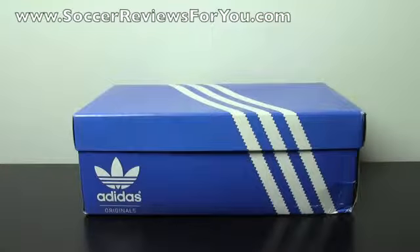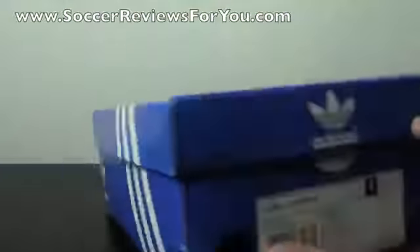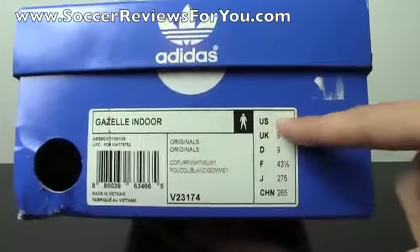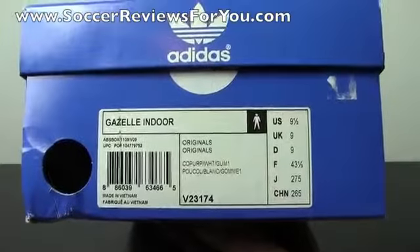Hey guys, Josh from SoccerReviews4U.com bringing you my review plus on-feet video of the Adidas Originals Gazelle Indoor. As you guys can see it comes in the blue Adidas Originals box. It is the Gazelle Indoor, size 9.5 US, and the colorway is purple, white and gum.